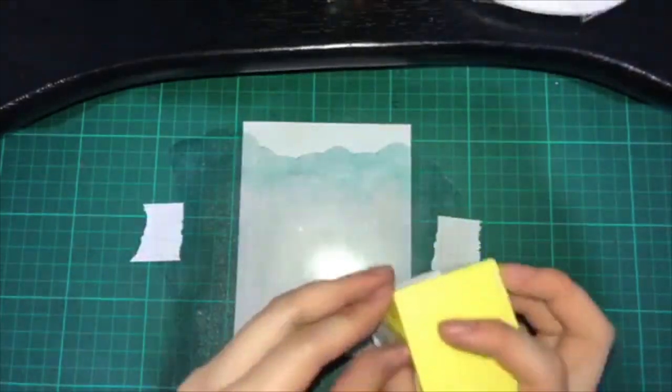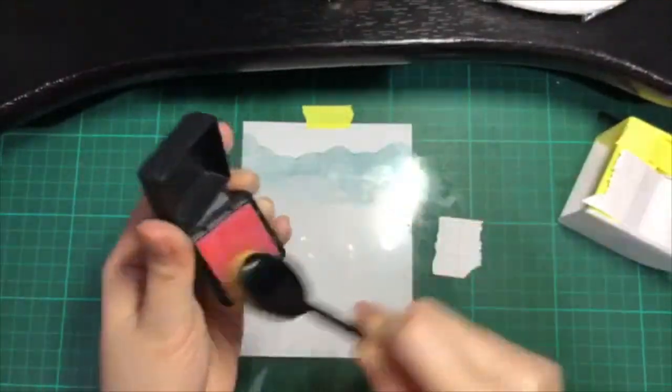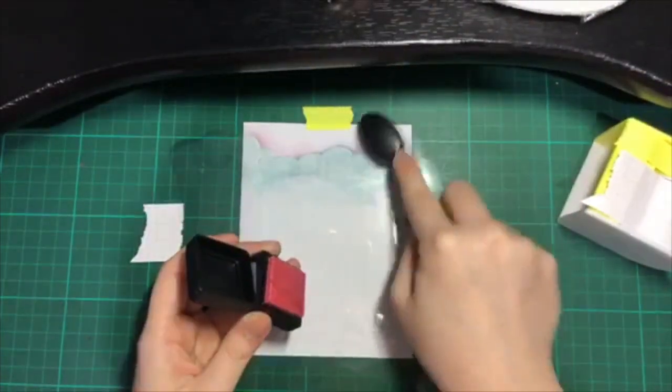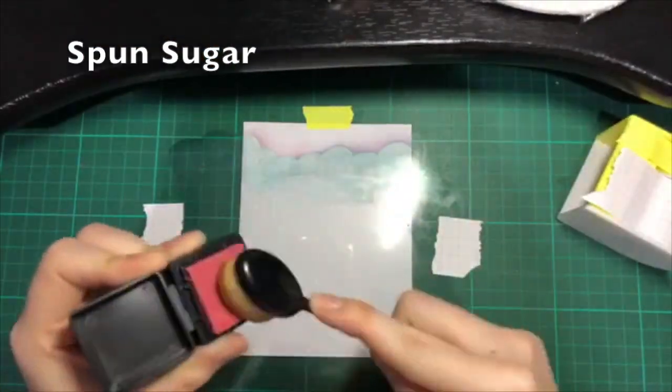Here, I'm using post-it tape to keep the stencil in place and also the card base in place. Using this dressing sponge and a makeup paddle brush, I try to color the stencil.